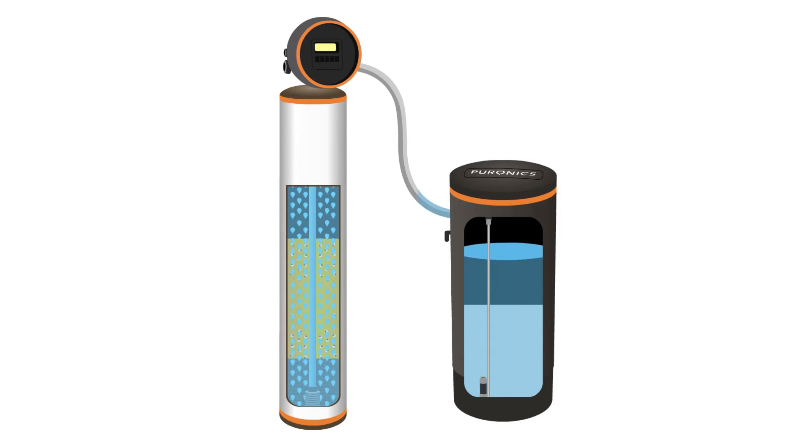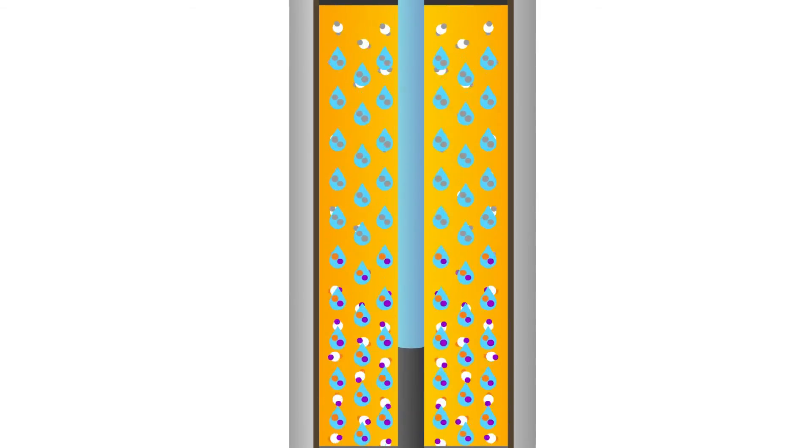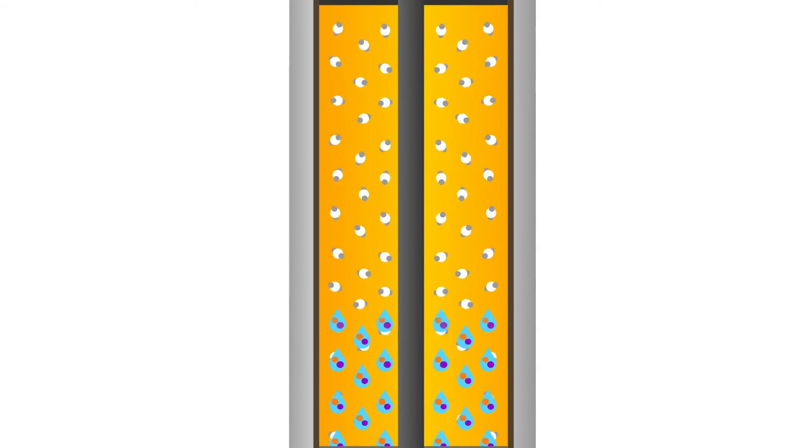Then, a highly concentrated solution of sodium chloride or potassium chloride is drawn from the brine tank into the media tank and slowly flows down through the resin. This displaces the calcium and magnesium ions and replaces them with fresh sodium or potassium ions.